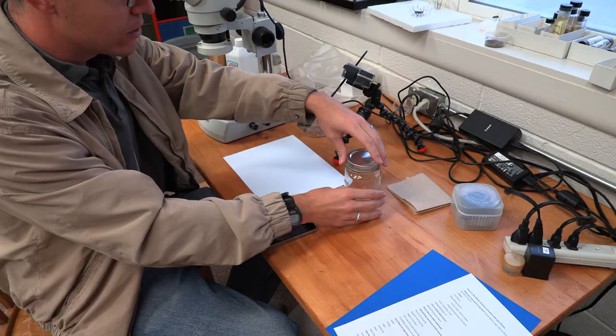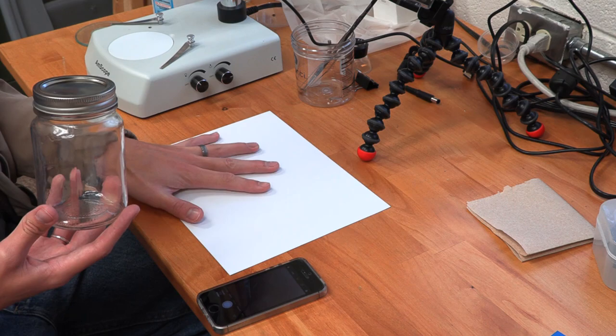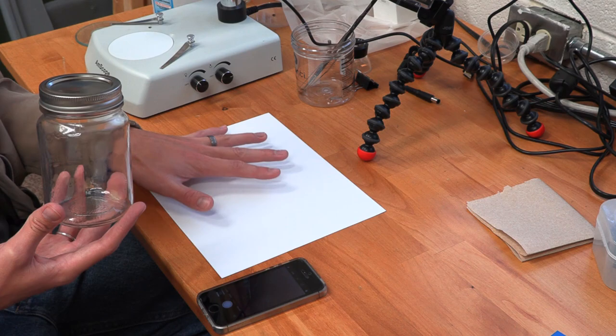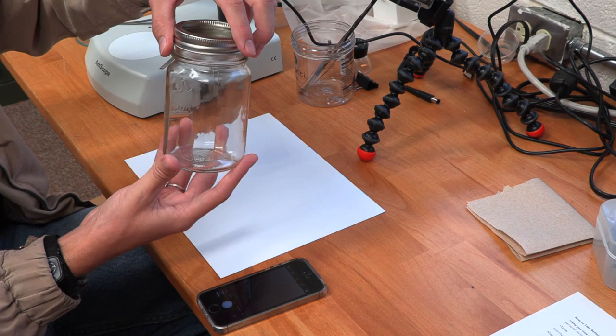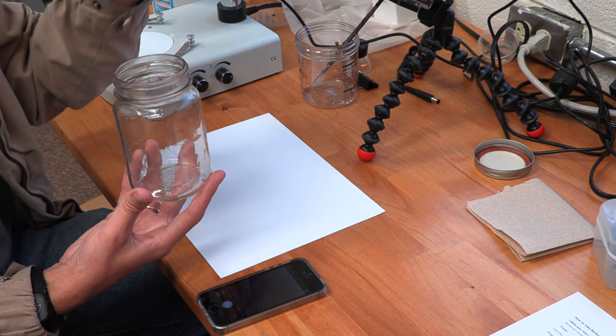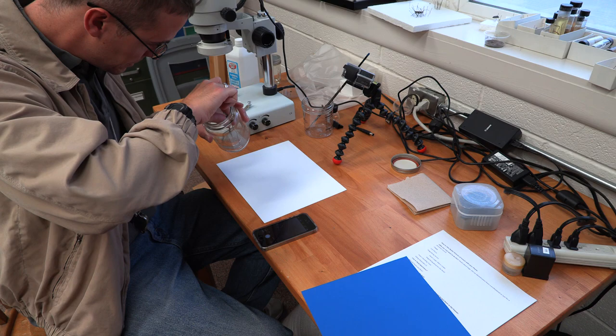Alright, let's go ahead and do a demonstration. I've got my insect here, and I'm going to transfer it onto this white sheet of paper. White is probably one of the best colors to use to show contrast and give a feel of what the insect looks like, but you could use blue or some other color if you'd like. I'm going to transfer this insect — since this is a mosquito or something similar, I'm going to use my forceps to remove it.